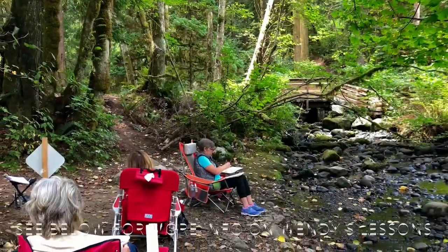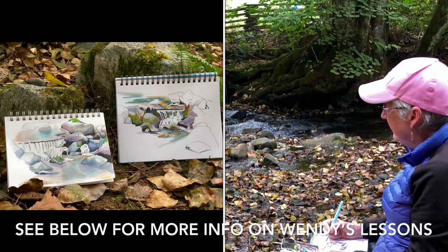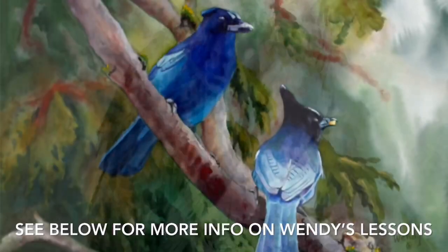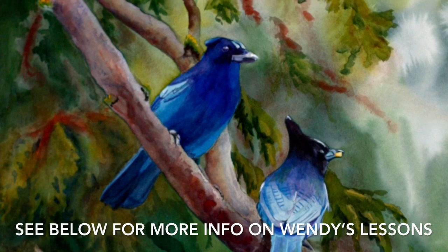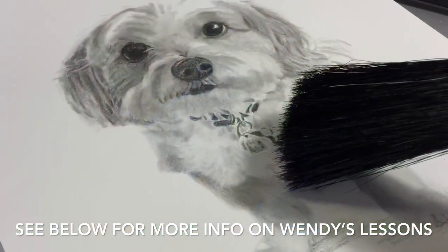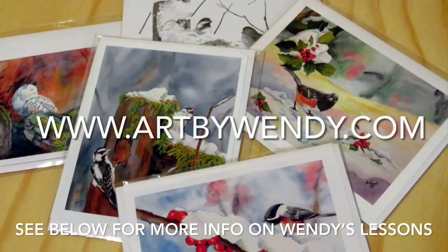Wendy teaches outdoor sketching classes in the summer and teaches in her studio and online throughout the year. Wendy produces original work in pencil and in watercolor. She completes commission work, particularly pet portraits, and produces cards and prints from some of her work.